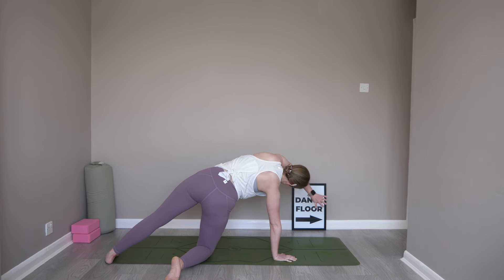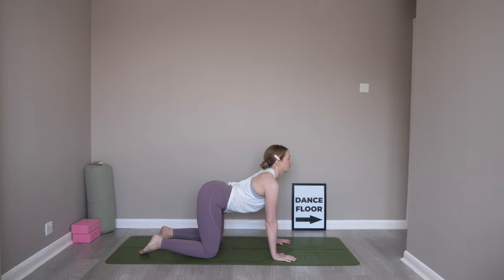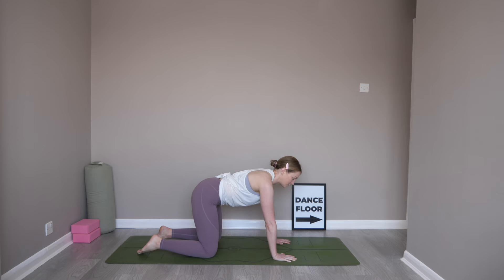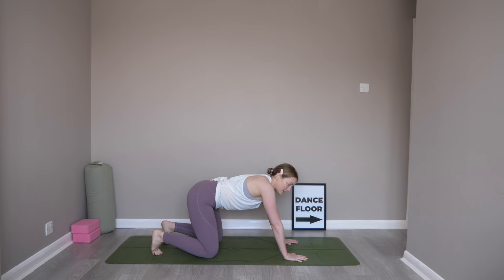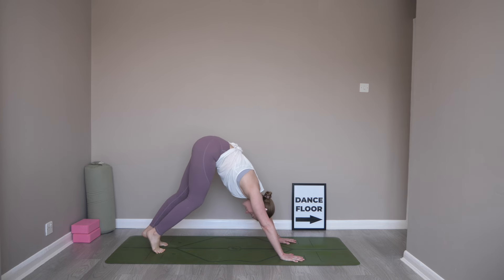When you're ready, come back to a tabletop position. One round of cat-cow here — inhale as you lower, exhale as you round. Coming back to neutral tabletop, let's come into our first down dog. Shift those hands an inch or two forward, tuck those toes, press into the mat, engage the core as you lift the hips up and back. Sending those heels in the general direction of the mat. You can start to pedal it out here, just stretching into the backs of the legs and the calves. This is our first down dog.